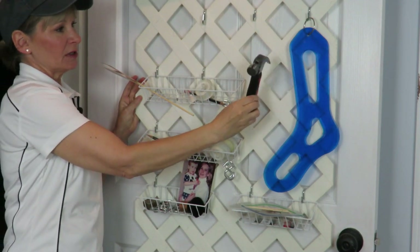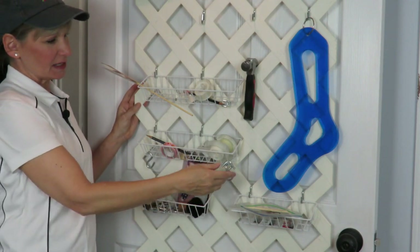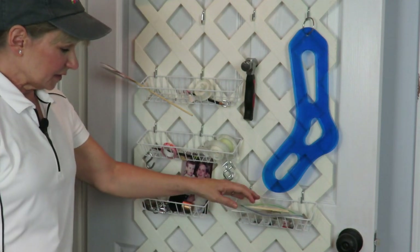My little hammer just hangs directly onto the lattice board, which works great — just different things that I need at a glance. More S-hooks and different things like that. Now a few months ago I actually took some pictures of some of my favorite storage items, took them out of the drawers so we could talk about them. So let's address those now.